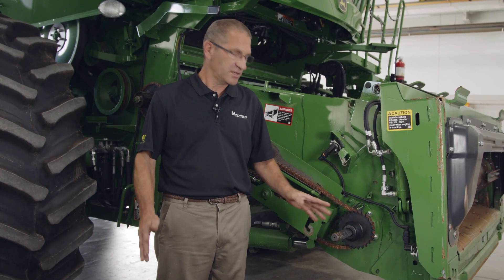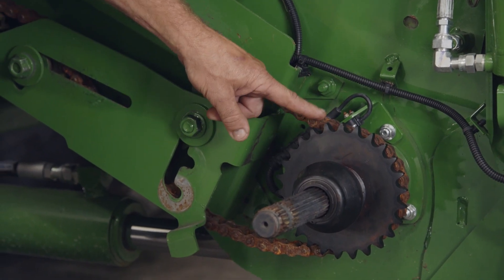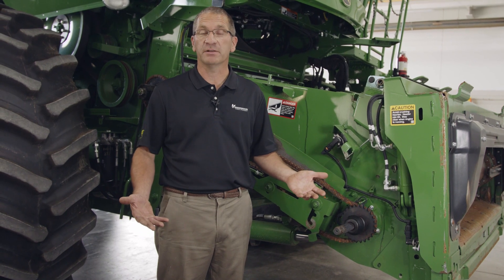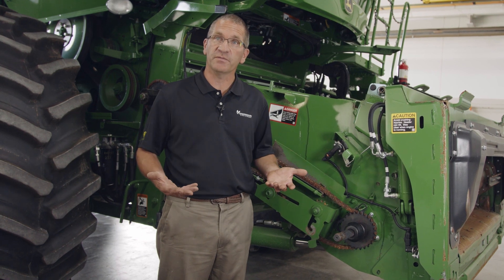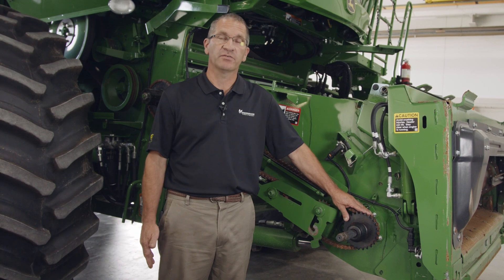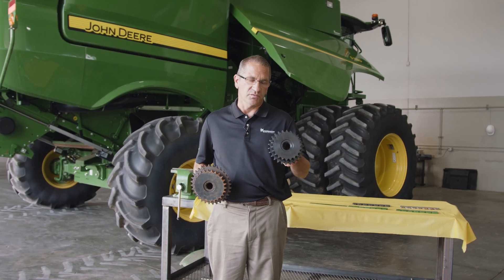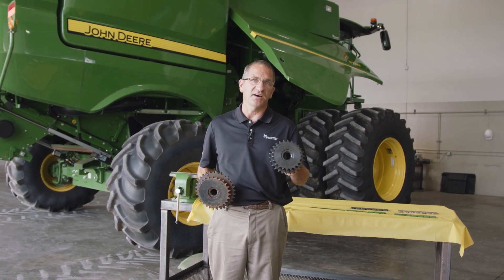The speed of the feeder house chain is dictated by this drive sprocket here on the right-hand side. What we're recommending is to run it as slow as possible. The only time the recommendation would be to run it in high speed is if you have a feeding problem — slugging issues or a wet damp crop having difficulty going into the feeder house. The sprocket here is a standard sprocket on the S series combines, and this sprocket here is off a 70 series combine, which gives us the ability to slow the feeder house chain down more yet.